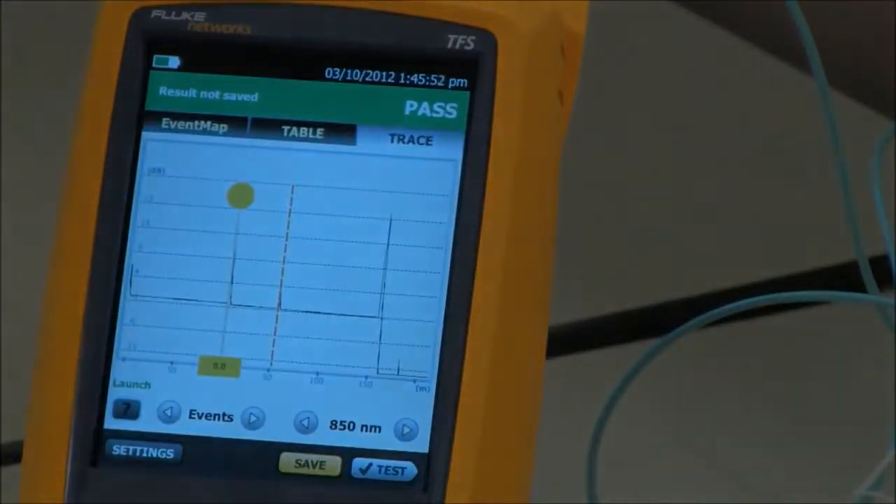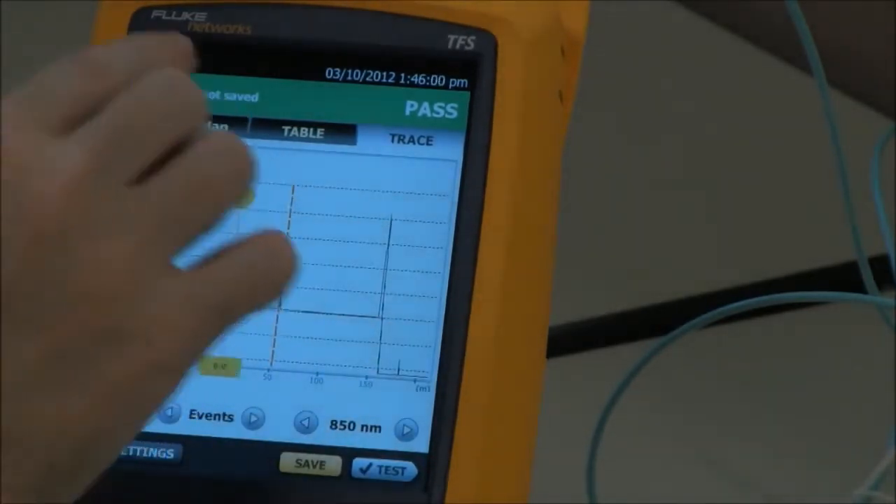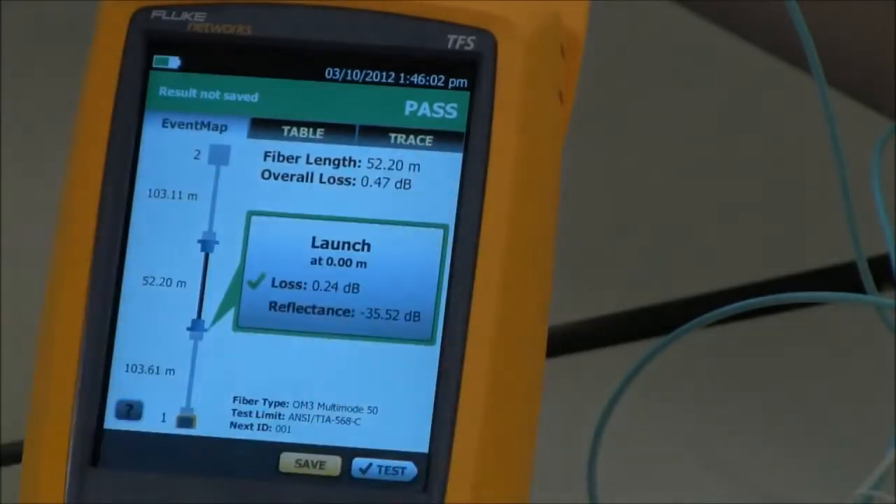What you normally get with an OTDR trace is a series of spikes and lines, and you need to figure out what you're looking at. What event map does is take that OTDR trace and draw you a picture. Here is my launch fiber, which is grayed out, and here is my tail fiber, which is also grayed out. So I'm just measuring the link that's in the middle, because we did launch plus tail compensation.